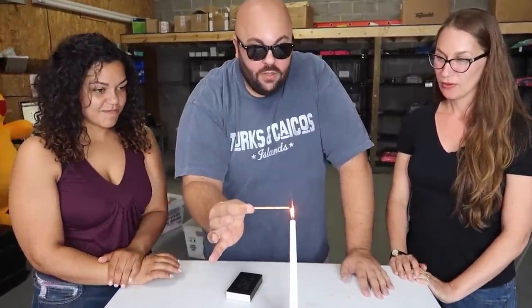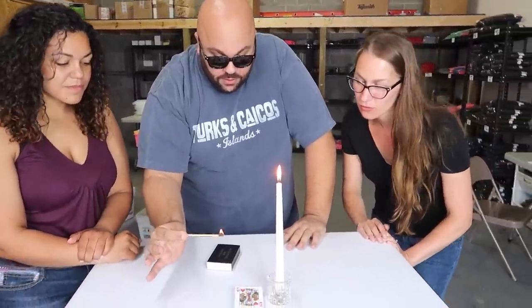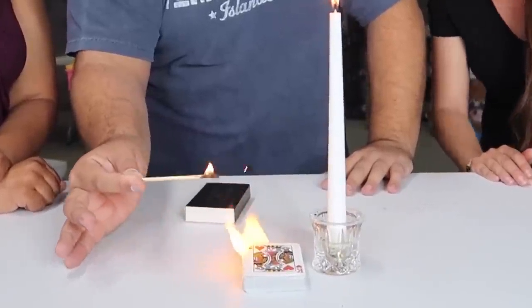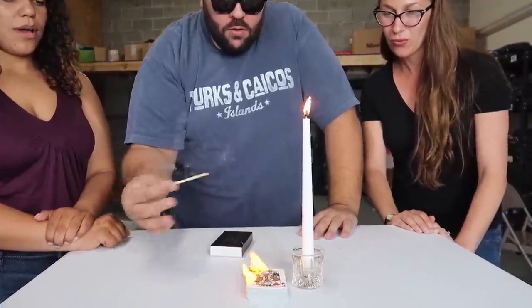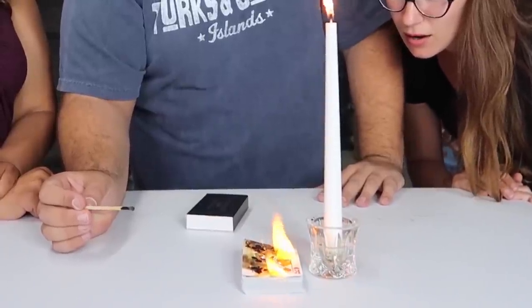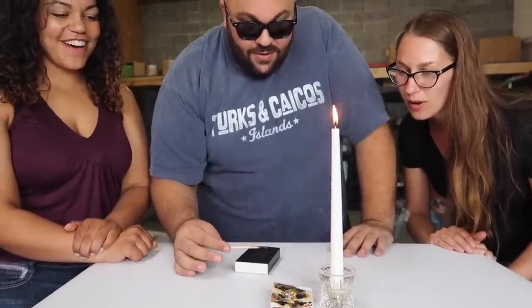Here's another cool card trick using fire where you change one playing card into another. Take a match, light it — I have a deck of cards here. Watch the top card of the deck. You just touch the match to the corner — whoa, it actually changes! It's changing. Oh, that is amazing.